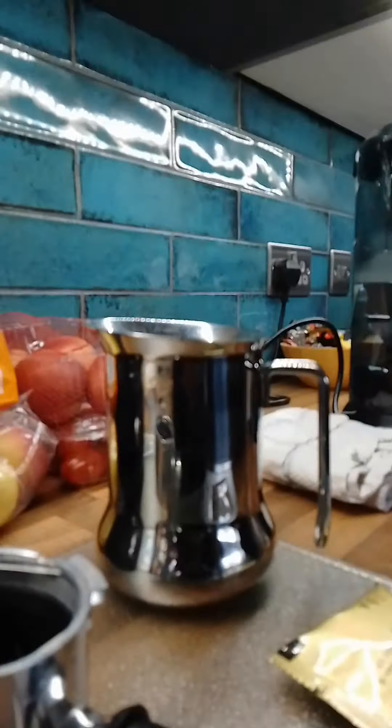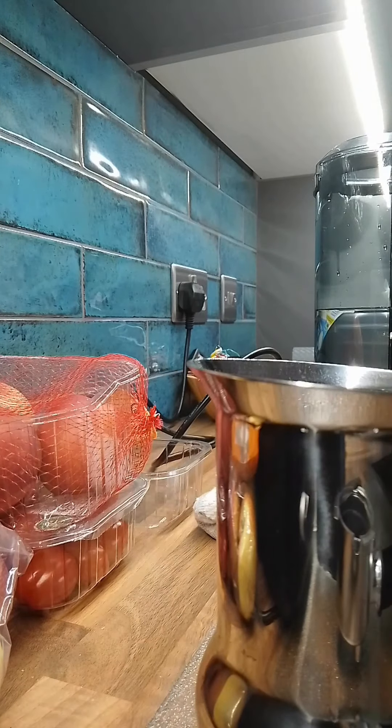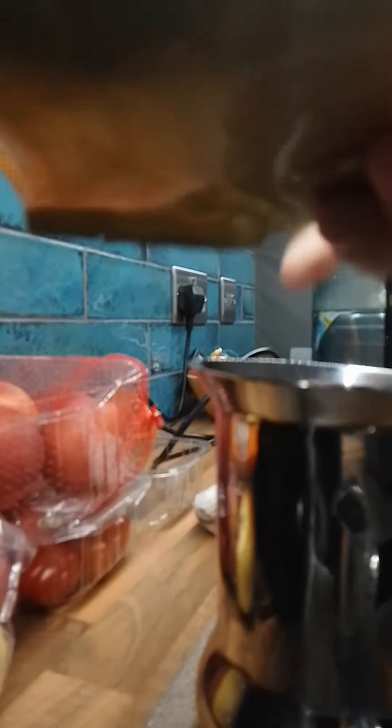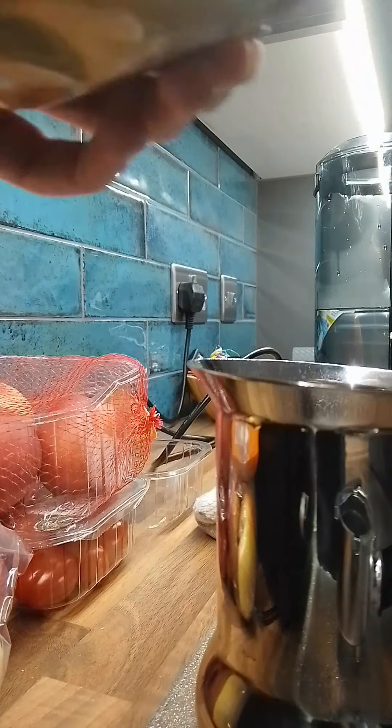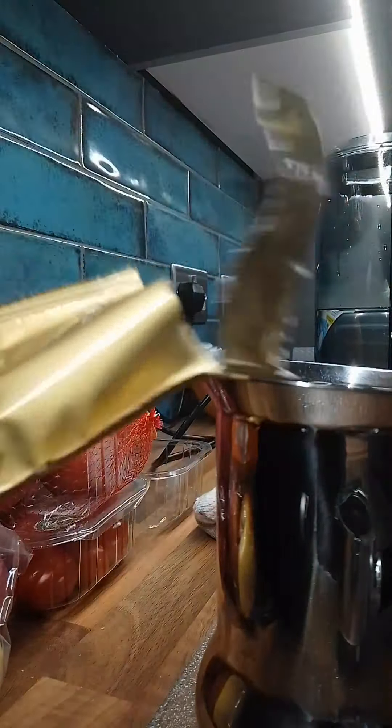So what you want to go and do is open the pod up. You open it like this — there we go, here's the pod.